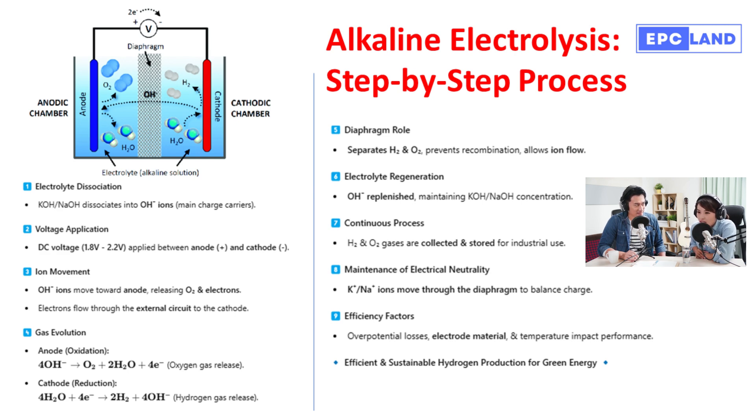Step six takes us to the cathode, where the Hydrogen Evolution Reaction, or HER, takes place. At the cathode, water molecules gain the electrons that traveled from the anode. This process — called reduction — splits the water molecules, producing hydrogen gas, which bubbles out. It's like a reunion at the cathode: electrons meeting up with water molecules to create hydrogen gas.